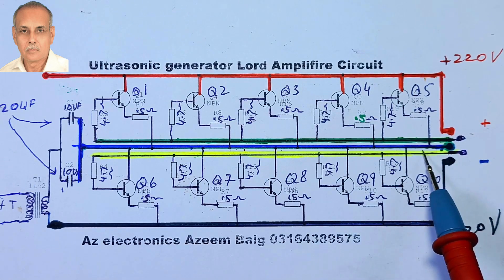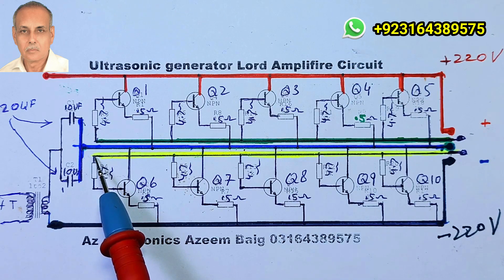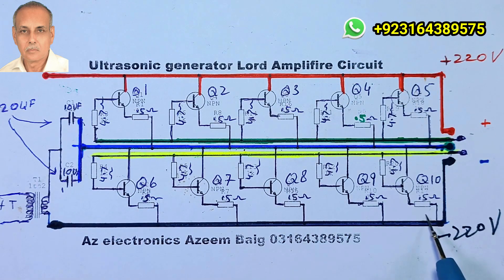The fourth line is the base line of the lower transistors, shown in yellow. The fifth and final line is black and represents negative 220 volts, or ground.